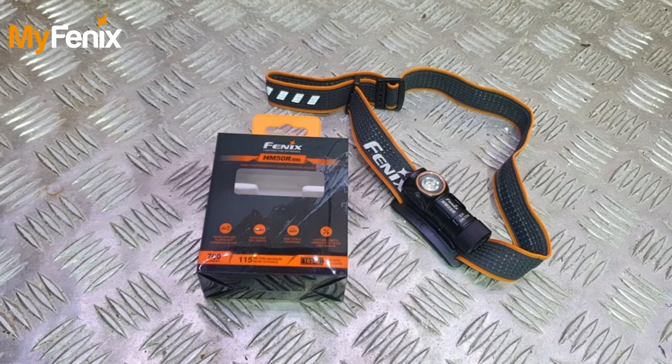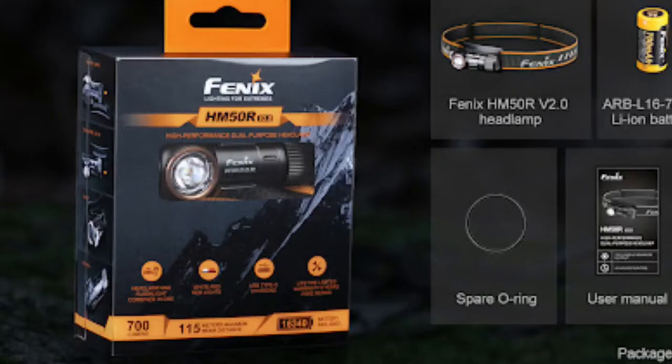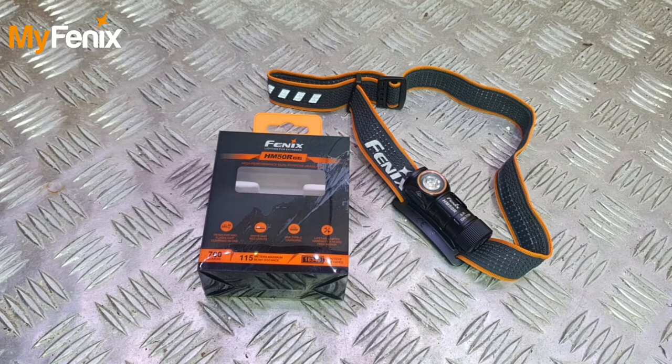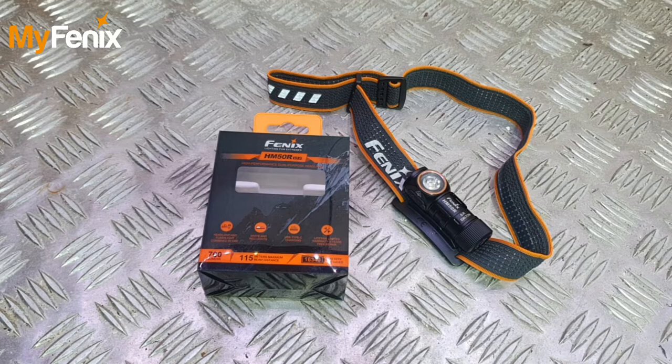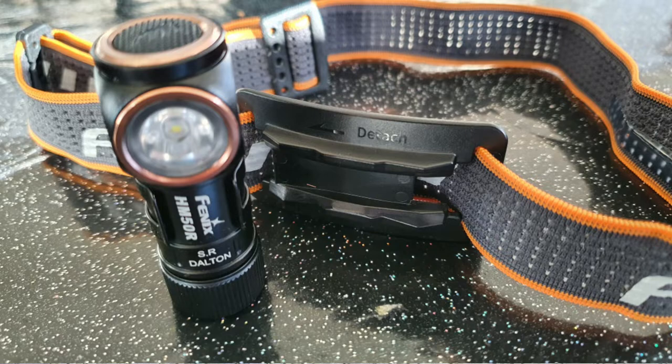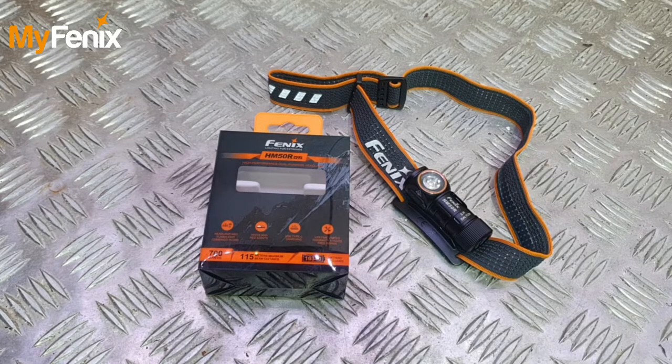Let's get into the nitty gritty of the product. First of all, what you can see is the box. It's a beautifully presented box with a lot of information on there which I'll cover throughout the video. You can see the main things: the 700 lumens maximum, the 16340 battery, and a 150 metre distance just on the front side there. You get the little unit itself and a Fenix branded headband, and inside the box you've also got a couple of spare O-rings, the instruction manual, and the USB charging cable.